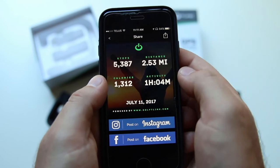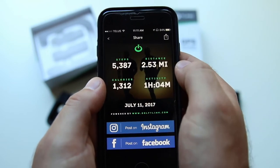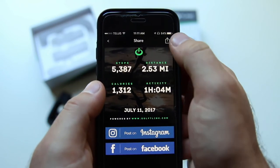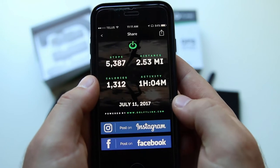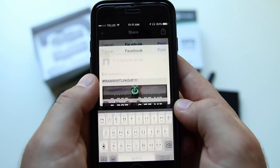A cool feature is the ability to share your fitness stats. If you click the top right corner share button, the fitness stats will be summarized along with a background image that you can choose by swiping through. You can post directly to Instagram or Facebook from this page, and you can also share by text message or save the image for later.